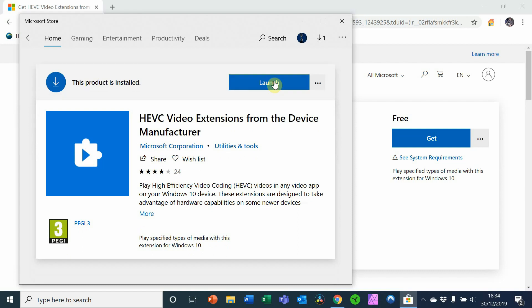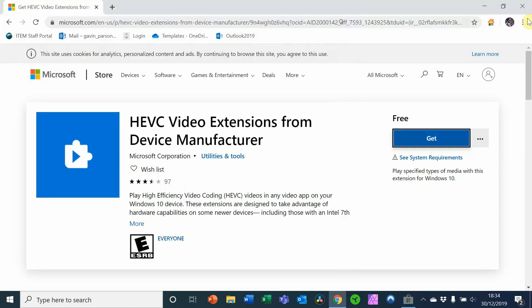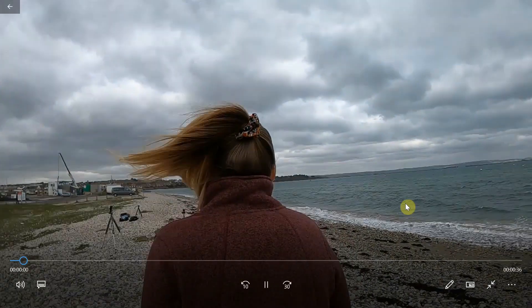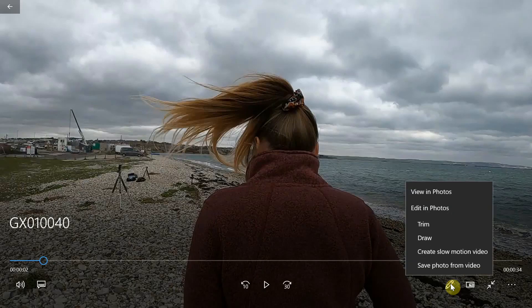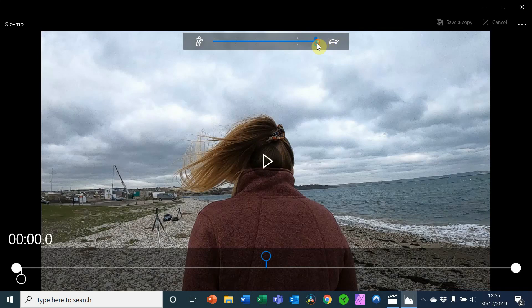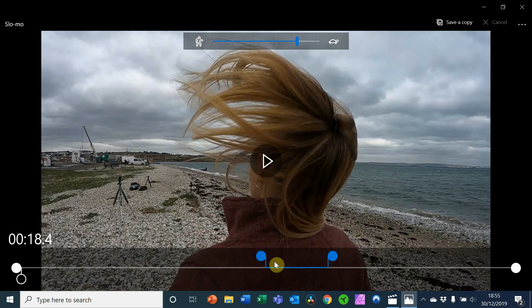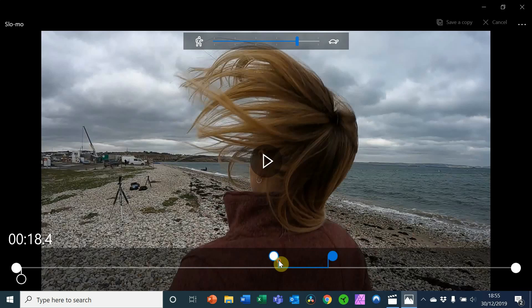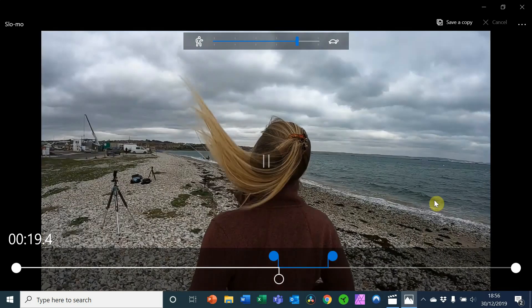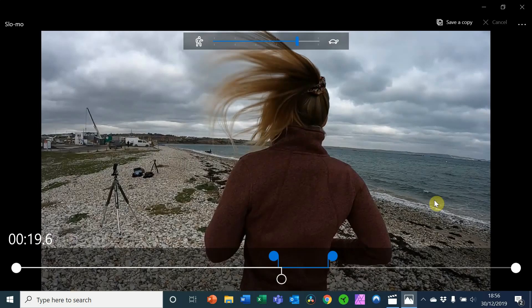Close everything down, and I've got a piece of slow-mo video here on the desktop. Double-click to open it, and in the Microsoft Photos app click the little pencil icon — Edit — then Create Slow Motion Video. You can set where you want the video to start and how slow you want it to be. Pull up the cursor to where you want it, hit play, and you'll see nice slow-mo video playing where it wouldn't play before.